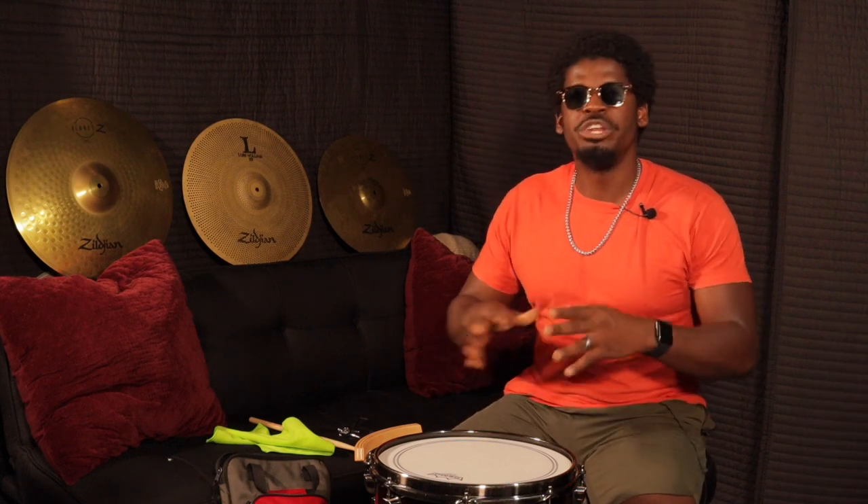Now, when you're tuning your snare drum you're tuning it to your liking, to your feel. So when I tune this drum I'm tuning it to what sounds good to me. Sometimes what sounds good to me might not sound good to you, so keep that in mind. Tune it to your liking, to what makes you feel comfortable.